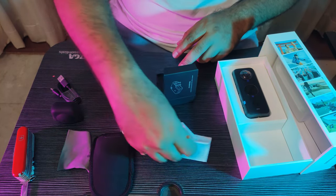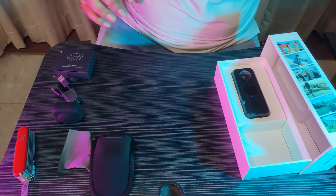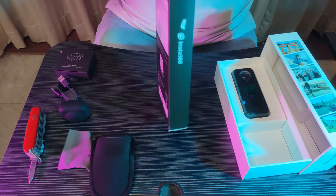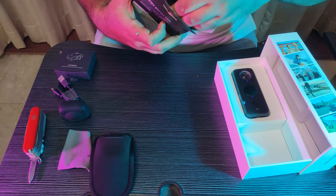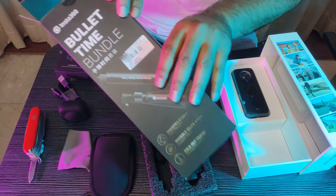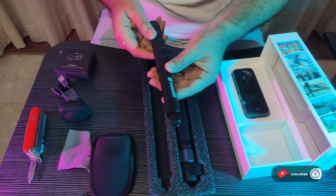Now comes the fun part. Let's unbox my favorite thing about the camera — the invisible selfie stick. This is supposed to be a very fun tool. Nice packing. Wow, what is this? This is a very special packing — the bullet time bundle. Manual, once again — let's keep this away. This is your selfie stick, the invisible selfie stick.